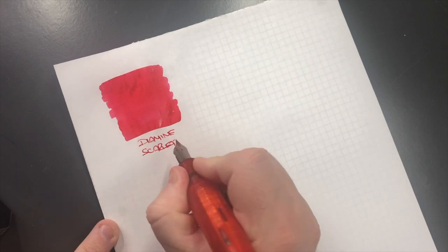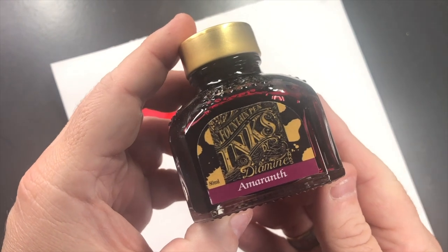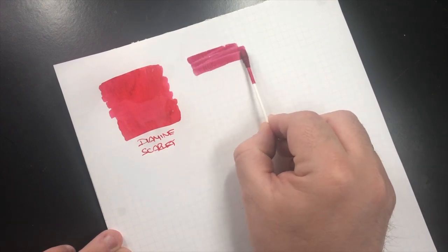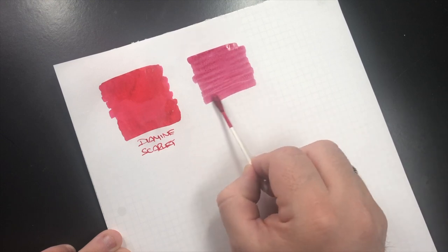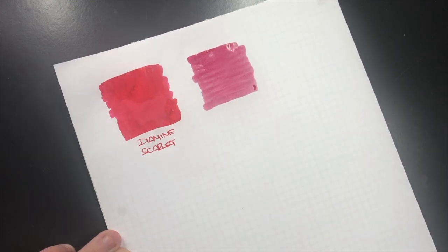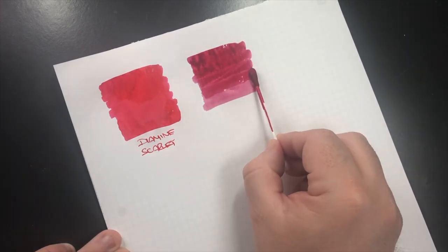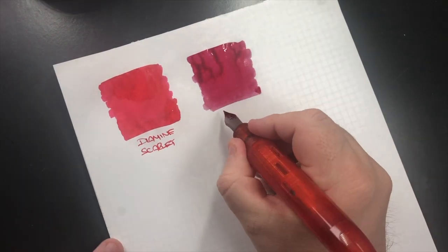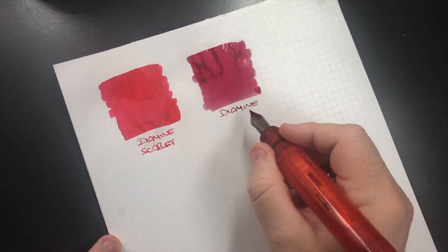Diamine Scarlet is actually quite a nice pale pink. The next ink is Diamine Amaranth. This is probably a little bit more of a traditional pink I would say, and this is a pink that I actually do use quite a lot in my pens. So this is Diamine Amaranth.